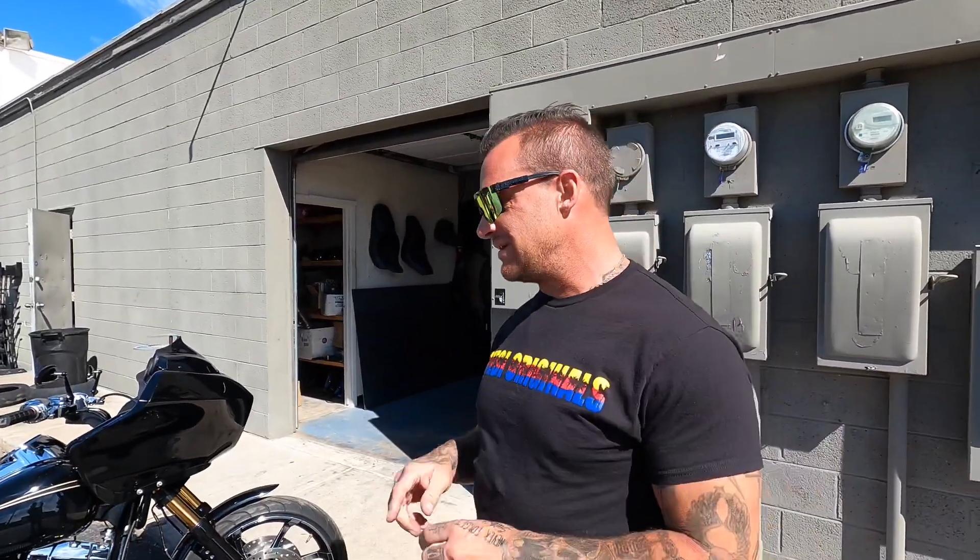We have a lot of rad stuff going on, so check us out on Instagram — Cruzy Originals. Check us out on Facebook. CruzyOriginals.com has all your motorcycle needs: apparel, everything. Everything that's on this bike is on there, and if it's not, call the shop and talk to Trent — he will get you dialed. Thank you for watching. Like, subscribe, go tell a friend. Peace!